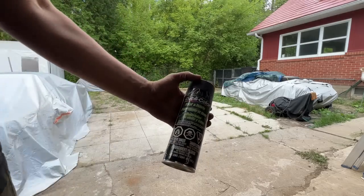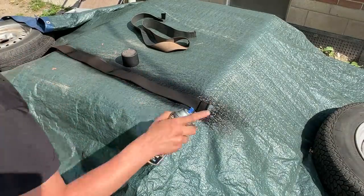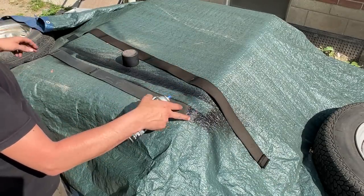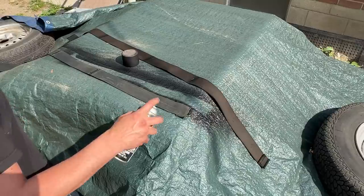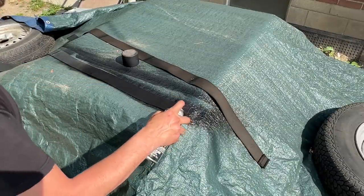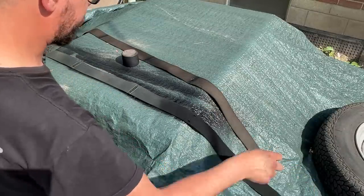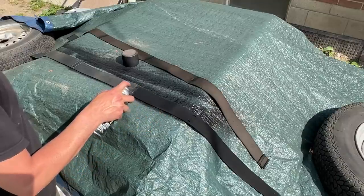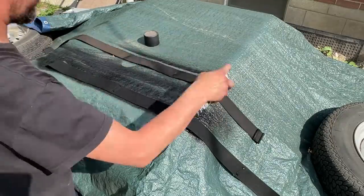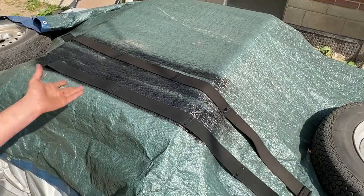Let's spray some webbing with vinyl and fabric spray. I'll try the other side first - I'm curious to find out if this is going to look better. Yeah, that's much better. This is going to be the side that's seen from inside the car anyway. We're going to spray the other side a little bit more and give it a minute to dry. All right, let's go inside - unless you want to stay here and watch the paint dry.